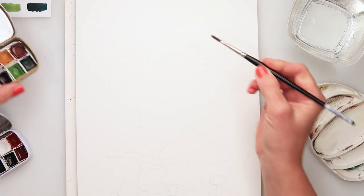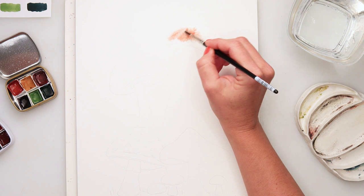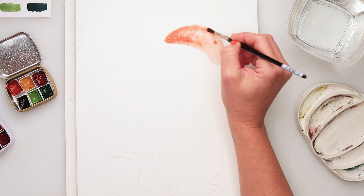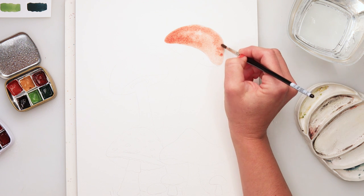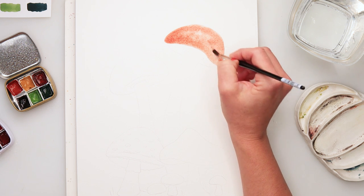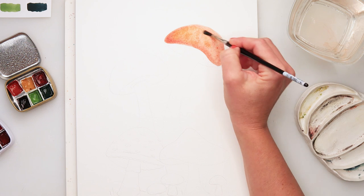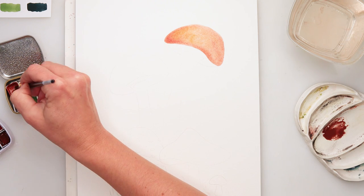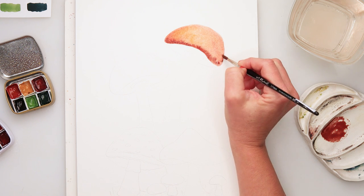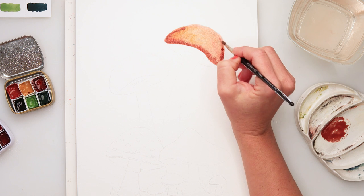All the supplies will be listed in the description box so if you want to check what I'm using, you can find it there. The sketch is also available for download from my website — there's a link in the description box. Some of you have been having trouble downloading the sketches, so there's also a video explaining how to find and download them, which I'll link in the description box too.